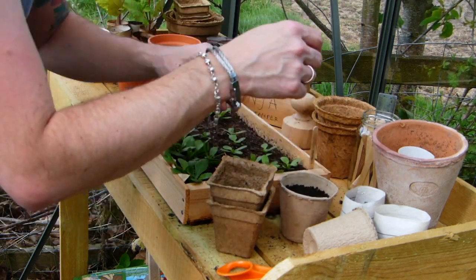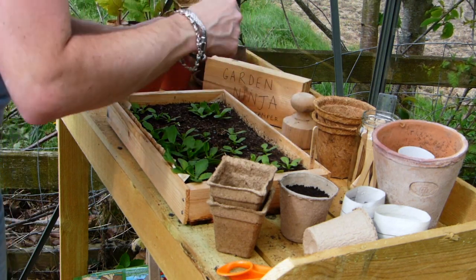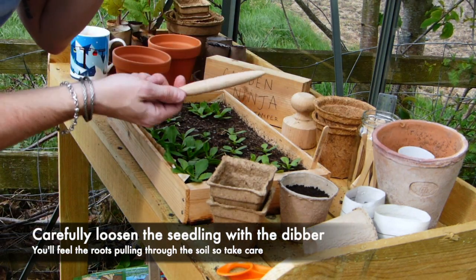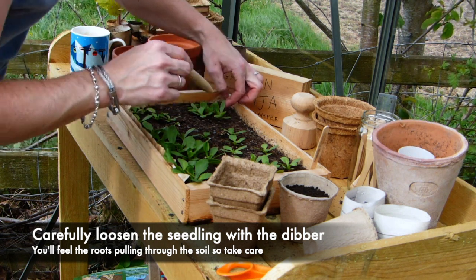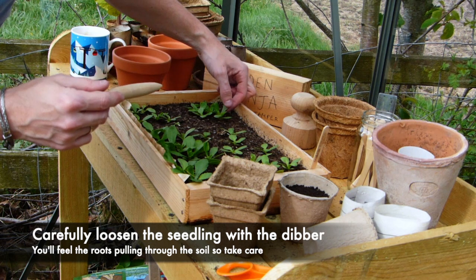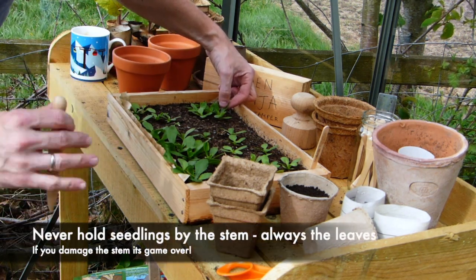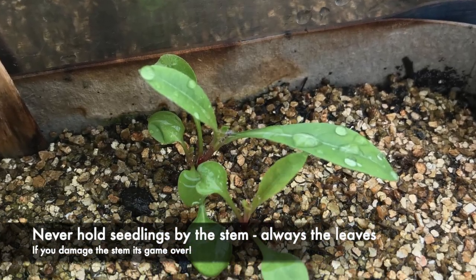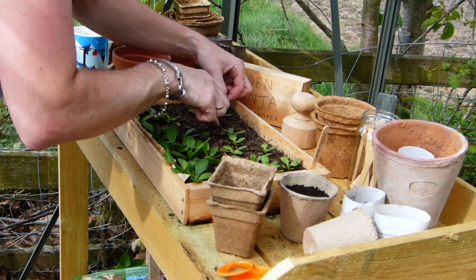So we've got our pot ready. I'll grab my dibber and use it to start to loosen the seedlings out of the tray. When you're touching them, you always want to be touching them by the leaves — never ever the stem.